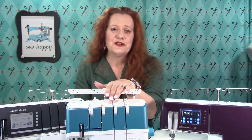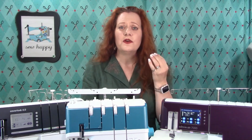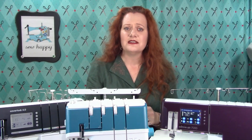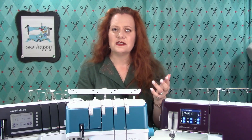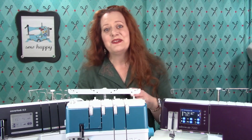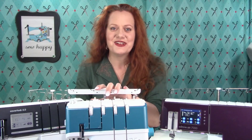The most basic type of serger is the four thread, which can create stitches using four, three, or two threads to create a variety of overlocked seams and hems. These simple sergers use up to two needles and two loopers, using various combinations depending on what stitch you're creating. In reality, you can create almost 20 different stitches with a four thread serger.